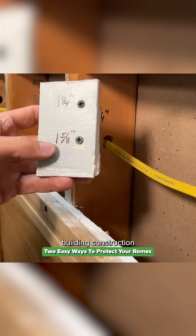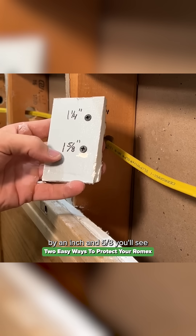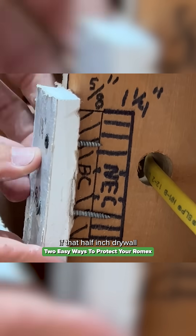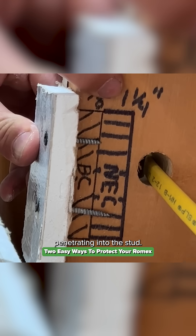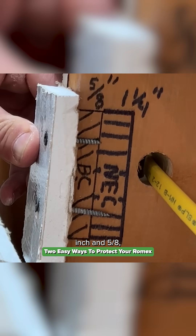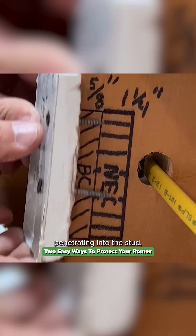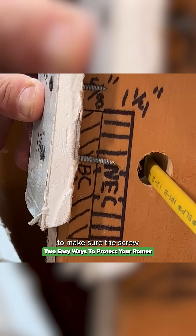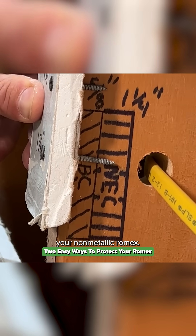With modern building construction and half-inch drywall, inch-and-a-quarter are your most common drywall screws, but inch-and-five-eighths you'll see used commonly as well. So what that means is if that half-inch drywall was secured with an inch-and-a-quarter screw, you'd have three-quarters of an inch of the screw penetrating into the stud. Even for inch-and-five-eighths, you're going to have one-and-one-eighth inches penetrating into the stud, and that will be within the envelope called out by the NEC to make sure the screw is not contacting your non-metallic Romex.